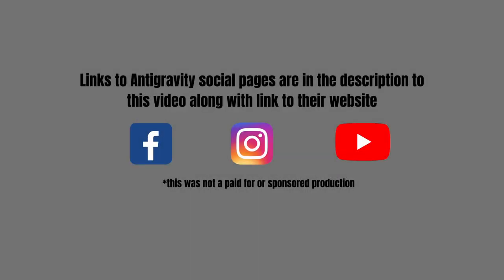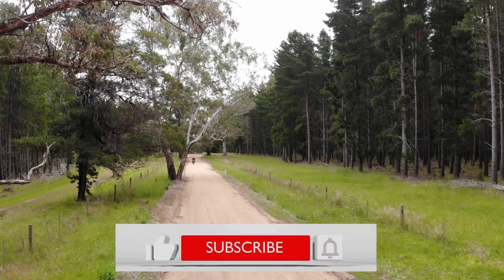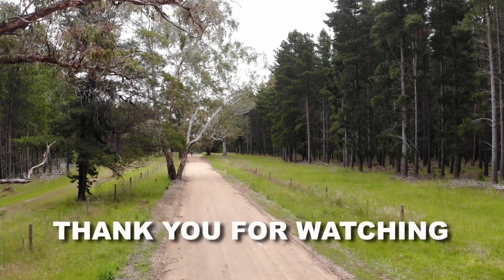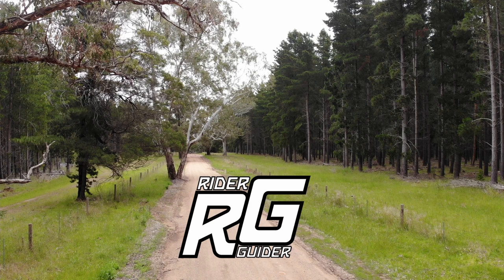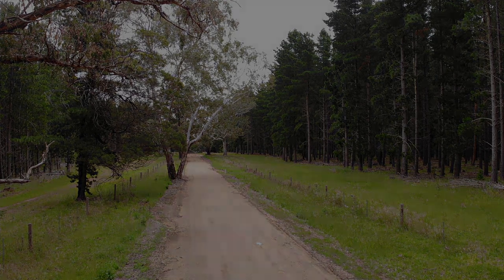Thank you, Scott, for this important information, and thank you all for watching. I'm pretty confident that moving forward we'll have no negative issues to share about these amazing batteries. But in part 4, I'll be showing you a cool accessory that Scott sent me which complements the system. Check out the links in the description that will direct you to their website and social network pages. See you again soon.